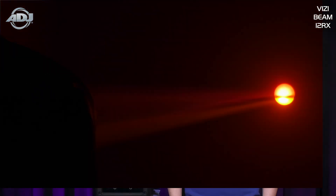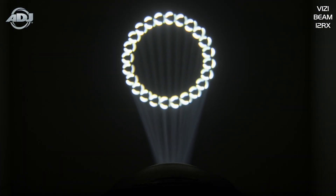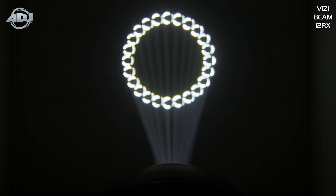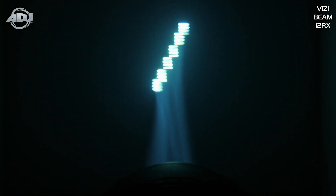What really makes this unit stand out from other beams in the market is its punchy output, razor-sharp focus, and its two prisms — a 24-facet circular and 6-facet linear prism that are overlayable, which create dazzling aerial beam effects.